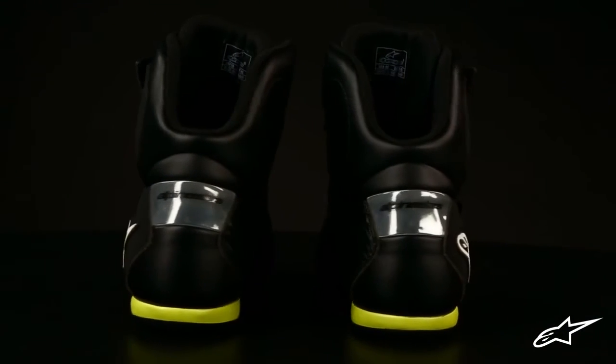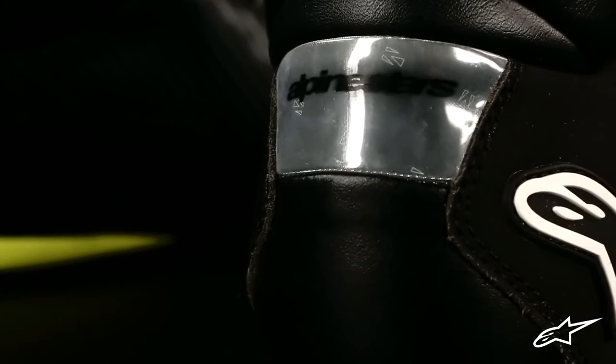The rubber sole of the Faster is extremely lightweight and is laser ablated for high levels of grip even when the ground is wet. Reflective details on the heels help you stay visible to other vehicles on the road.